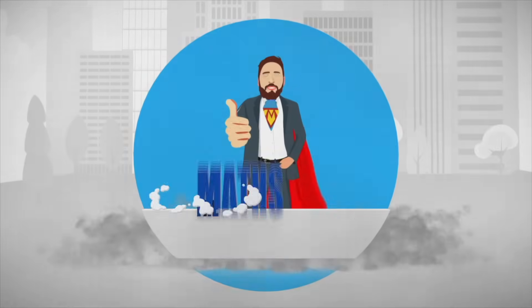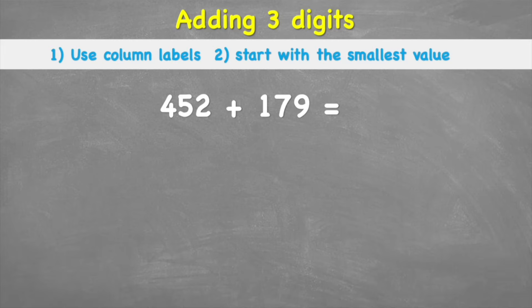Our two tips for today: number one, we're going to try and use column labels — we'll see what that means in a moment; and number two, we're going to start with the smallest value. For this method we are going to be using column addition, which means we're putting these numbers into columns on top of each other and adding them up. The first number goes on top and the second number goes on the bottom.